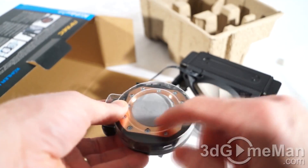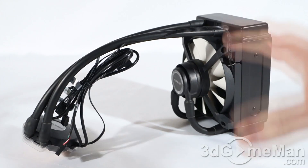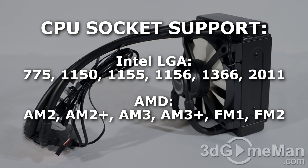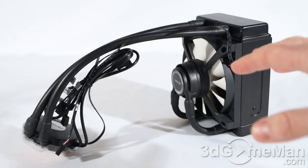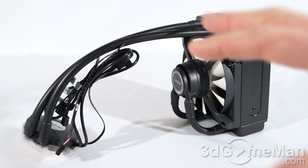This product is compatible with all current AMD and Intel motherboards, and I'll list on screen which sockets it is compatible with so you can be 100% sure it's going to work for you.